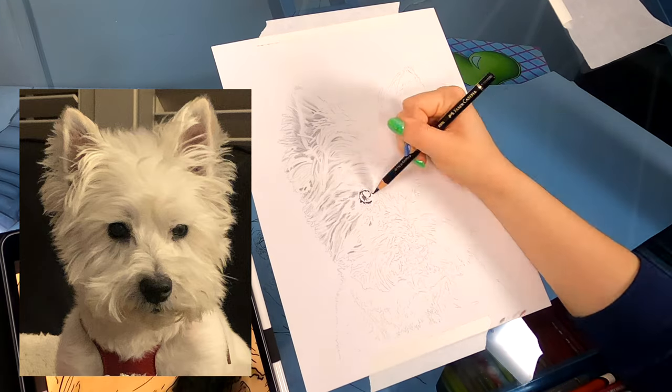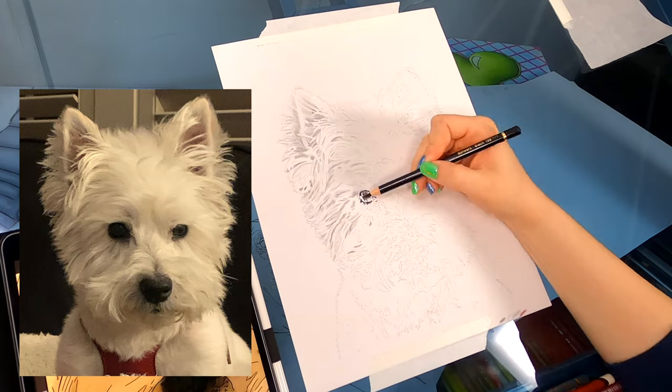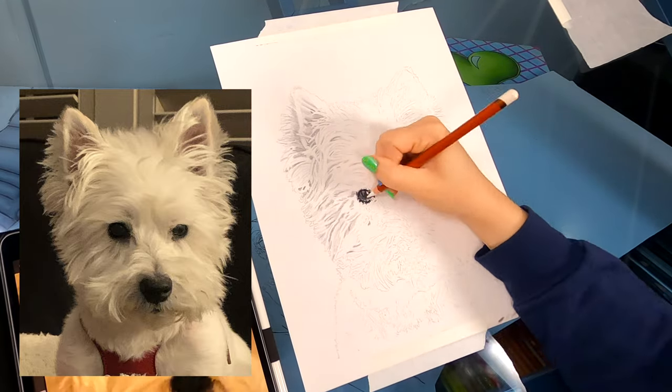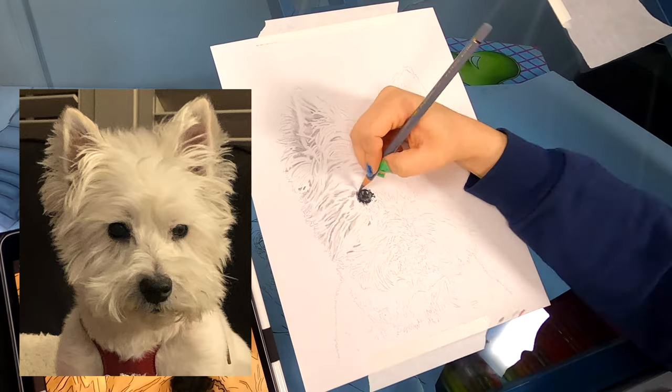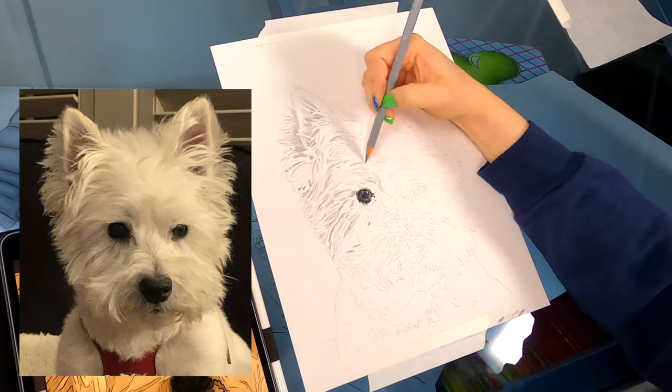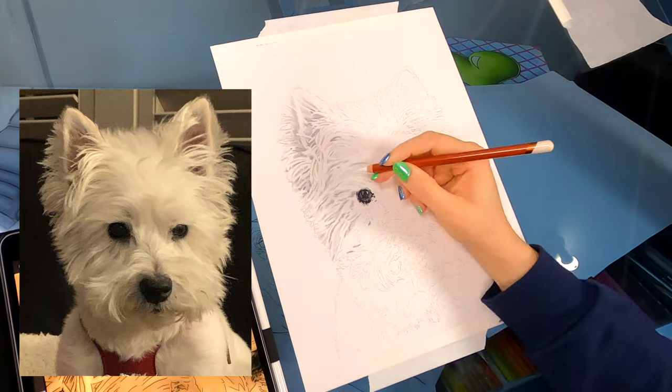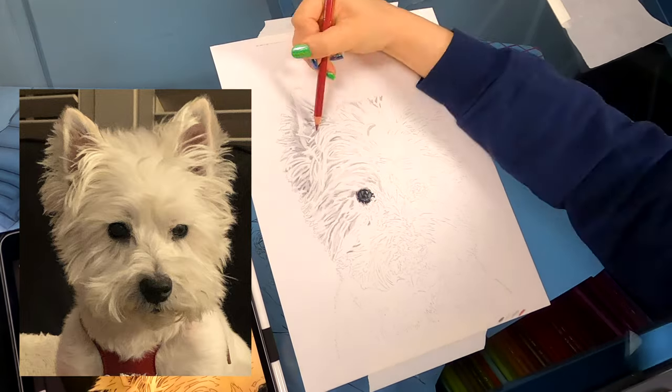To help me before I start adding some depth, I'm filling in the eye. The blackness of the eye helps give me a ground level to know how dark my darkest is gonna be, and I know how to build my values out from the darkest color because the shades go from black to white.